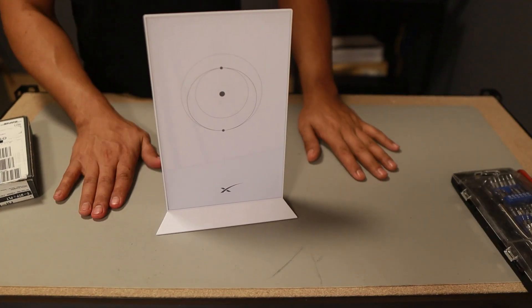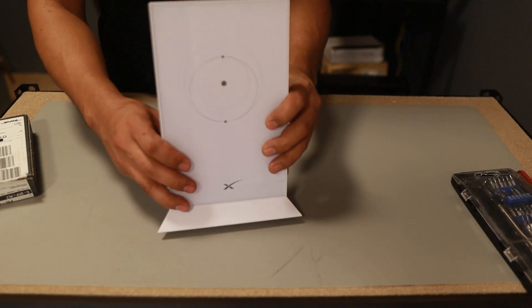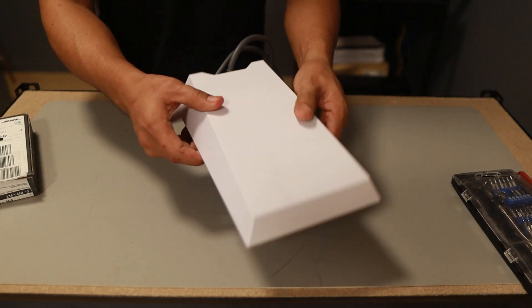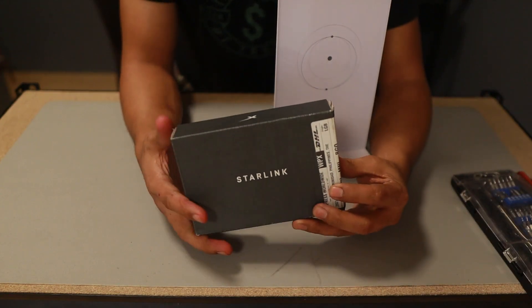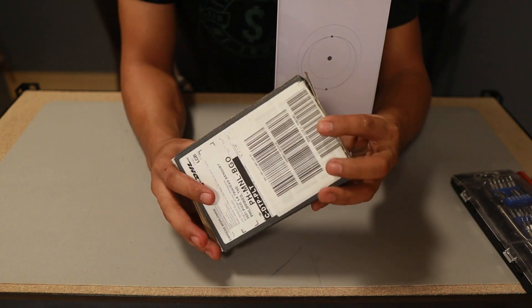I bought an Ethernet adapter for my Starlink because the Starlink Wi-Fi router of Elon doesn't have Ethernet ports. The only way you're going to share or connect the Starlink into your home network is to buy an Ethernet adapter, which you really need to buy if you're going to use it at home like me.